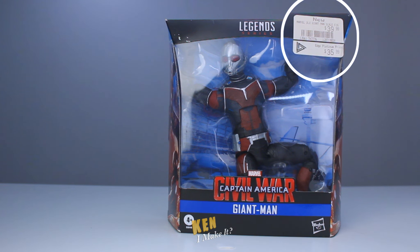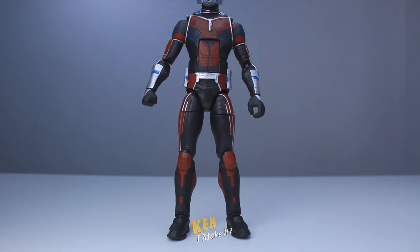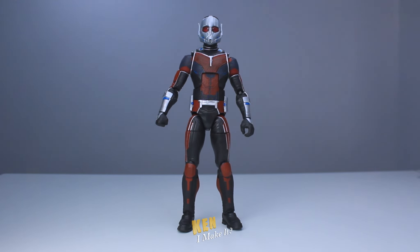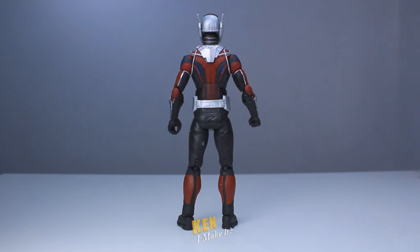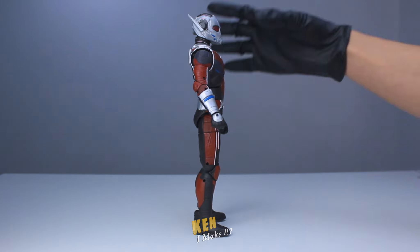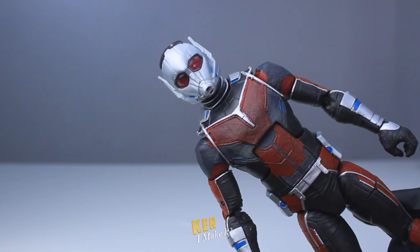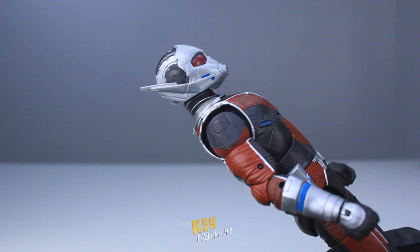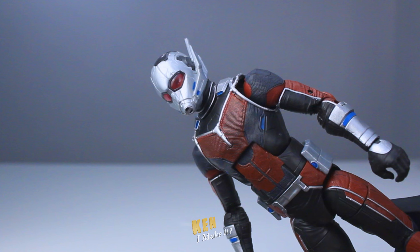And I remember thinking at the time, oh man, this figure is expensive. How times have changed in a few years. This figure is huge — let me zoom out. I bought this figure because I planned on recreating the Civil War airport scene eventually. The reviews I saw said that this version isn't as good as the original release. Back then, I hadn't fixed any figures yet, but I knew I was going to one day. And with Ant-Man 3 coming out, I thought this would be the perfect time to finally work on this.